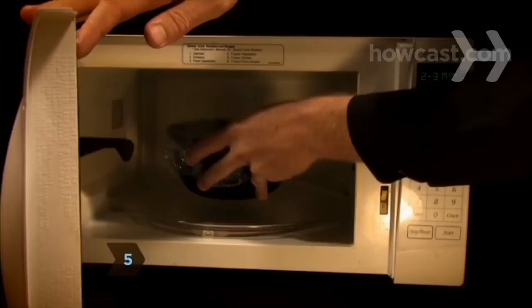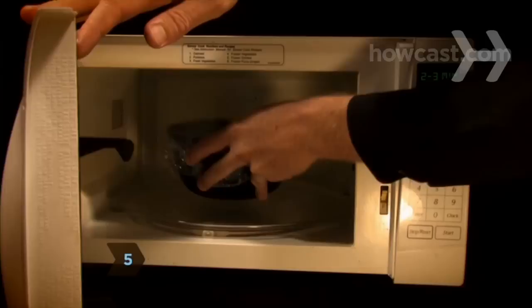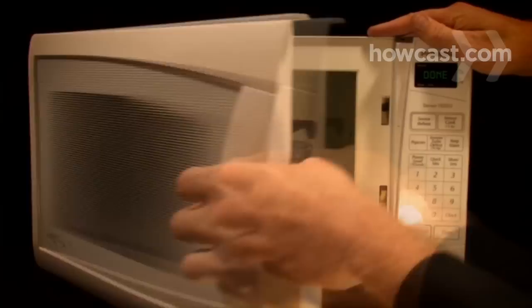Step 5: Microwave the artichoke for 2 minutes, and then rotate it. Continue microwaving for 2 or 3 minutes at a time until the leaves can be pulled off easily. Allow up to 3 more minutes of cooking time for each additional artichoke.